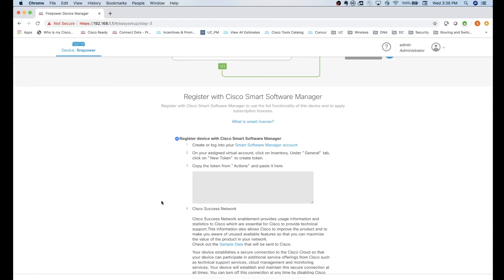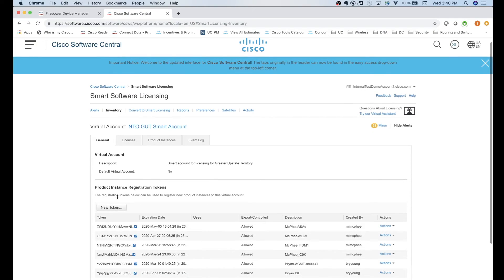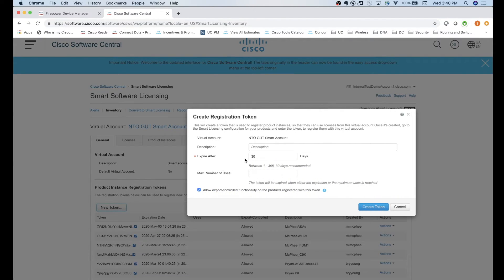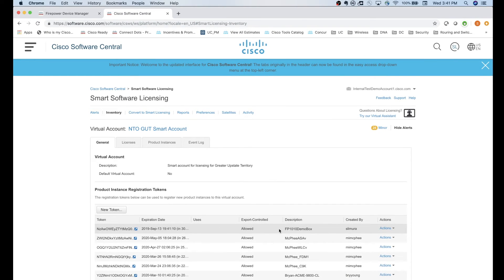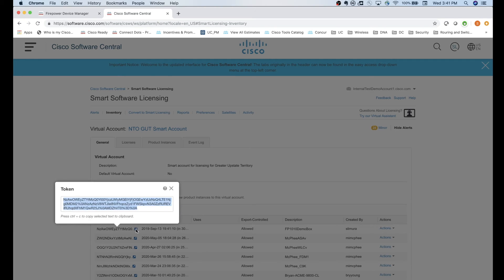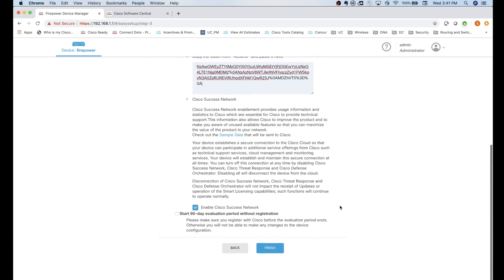To register this box to Smart Licensing, click the link to open Software Central and create a token to plug into the box. Click New Token, name it - I'll call mine 'Firepower 1010 demo box' - give it a description, and set it good for 30 days. A new token is created successfully. Click the blue link to copy the entire token, then go back to Firepower Device Manager and paste the token in there.